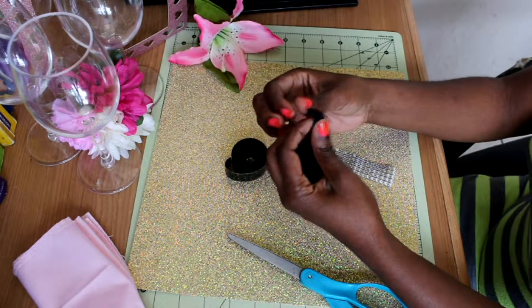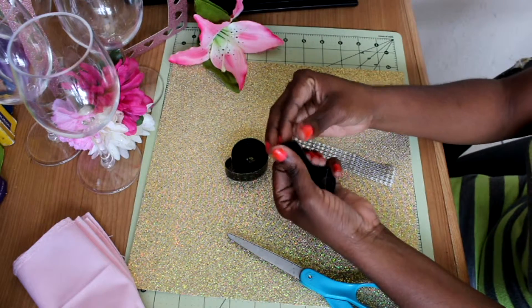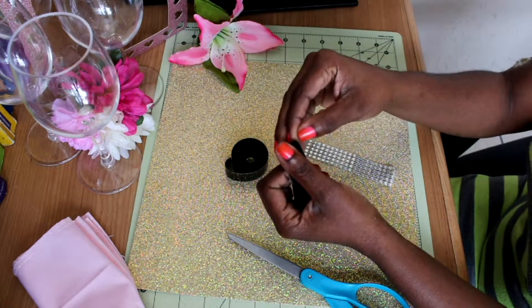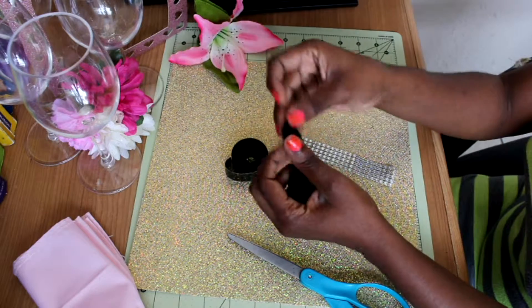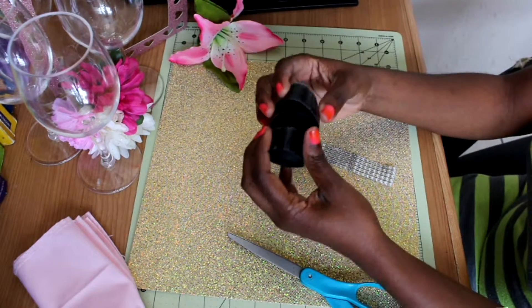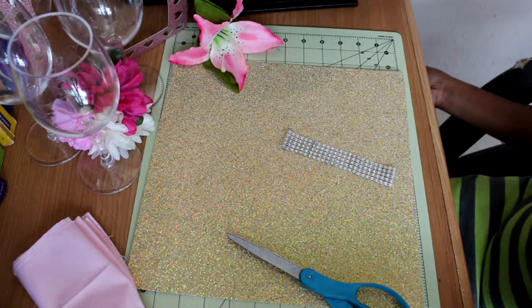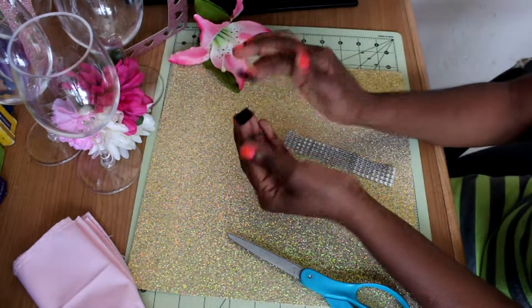These velcros are awesome because you're not going to need tape, you're not going to need glue, because on the back you can just peel out the little plastic thing and it's going to stick to whichever area, whichever way you want to stick this velcro to. After you cut a piece of this velcro, it's going to look like that — one soft, one hard.